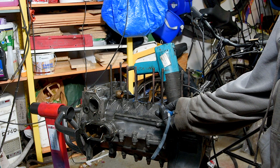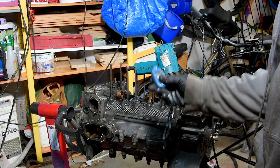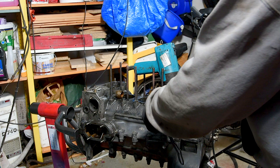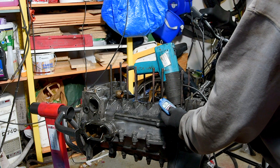These old crankcases are made of magnesium. If magnesium catches fire, which it does fairly easily, it's almost impossible to put out. Therefore I prefer using a heat gun instead of a propane torch when dealing with magnesium.